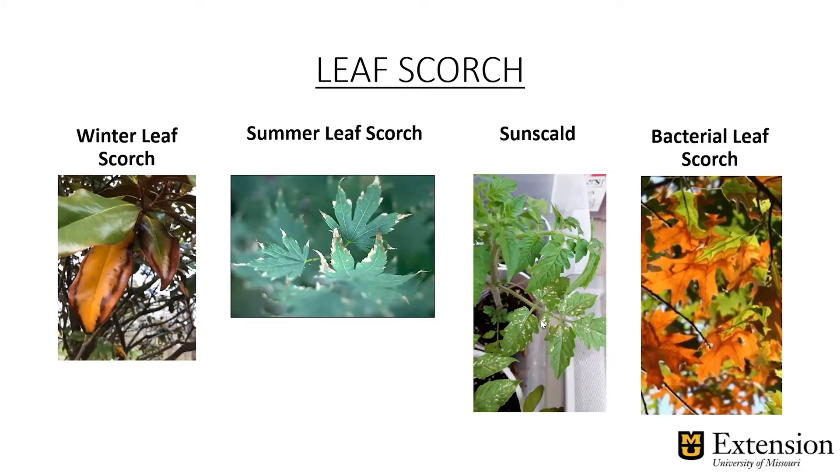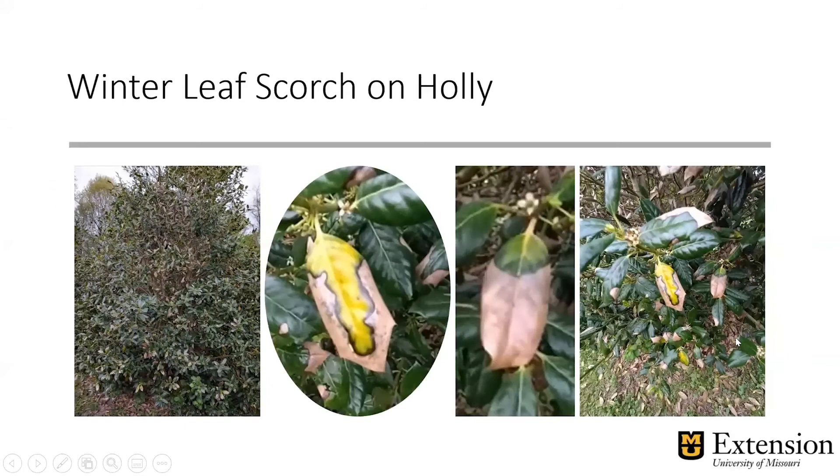We've got four kinds of leaf scorch we're going to talk about today: winter leaf scorch, summer leaf scorch, sun scald, and bacterial leaf scorch. These have similar symptoms, and sometimes the names get mixed up when we're talking about this. As educated gardeners, we want to make sure that we can actually discern the difference.